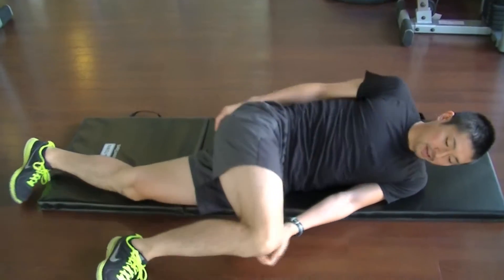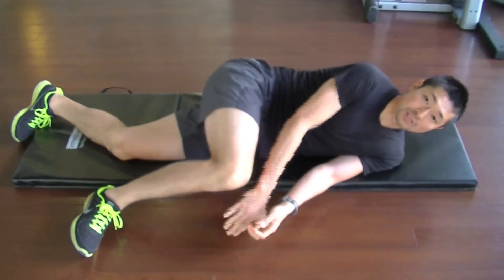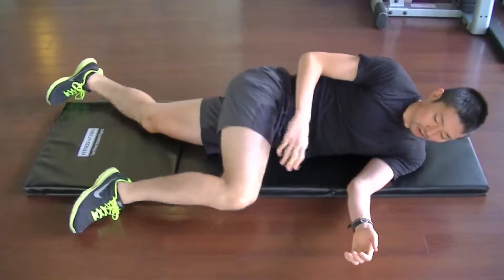First, you can come down to the side with your legs. If you want to put a pillow or something underneath your knee, that's perfect. But if you don't, that's okay.